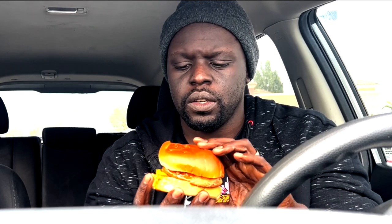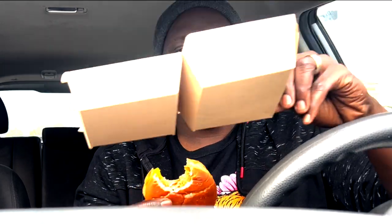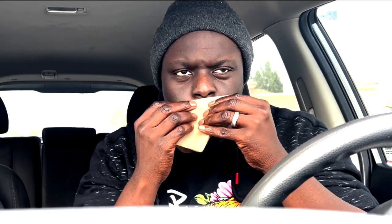All right, let's go ahead and give it a whirl. I'll take the first bite. It's like a brioche bun — it's kind of heavy. Mmm, that's interesting. So the spicy mayo...